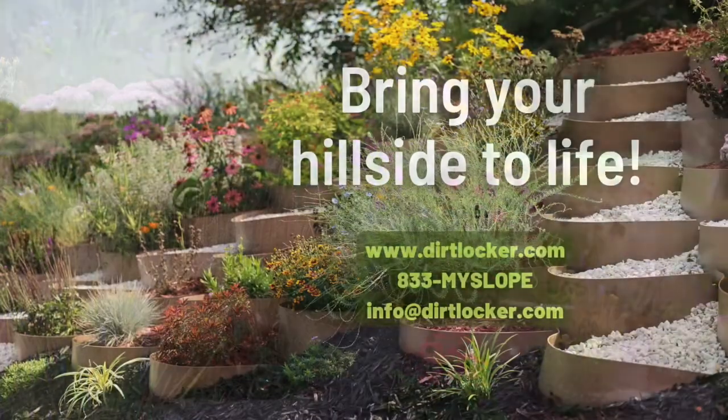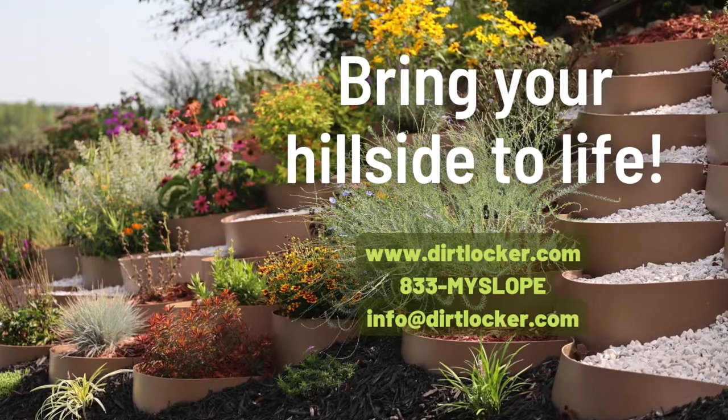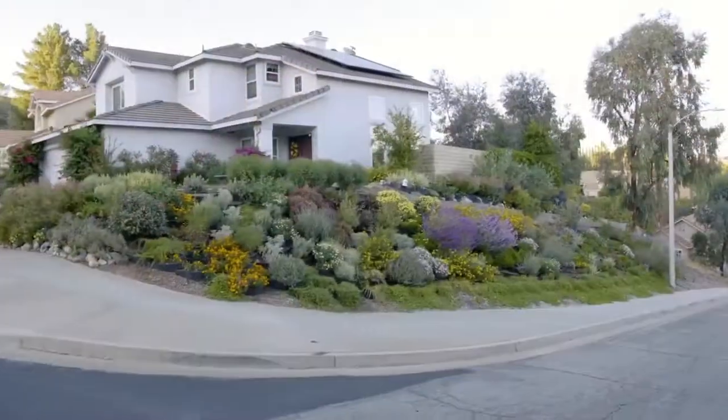For more information about the patented Dirt Locker system, visit www.dirtlocker.com or call us at 833-MY-SLOPES.